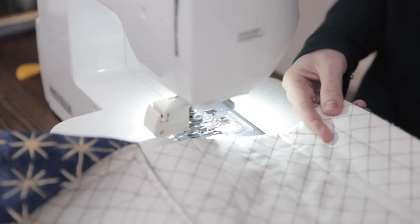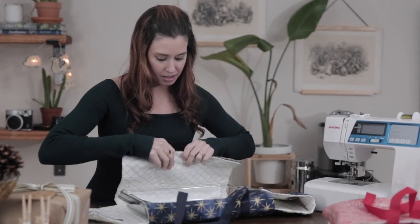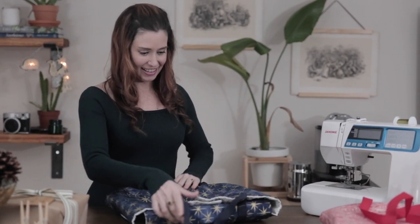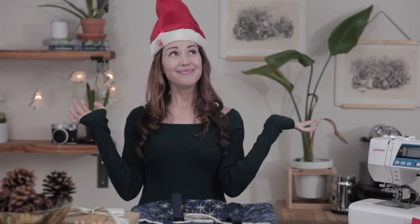And there we go — she is done! I'll just unfold it and make sure our dish fits in here. It's always a little bit of a gamble. There — like a glove! And we are all ready. Now all I need is some food in there — maybe some Christmas cookies, mac and cheese, or mashed potatoes. I will see you next year, and from me to you, Happy Holidays from On The Mend!